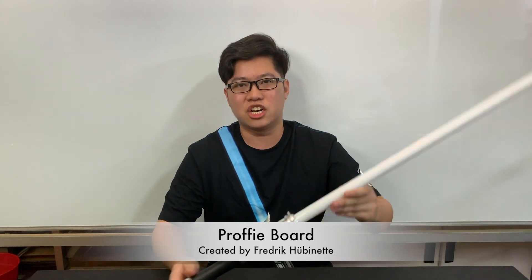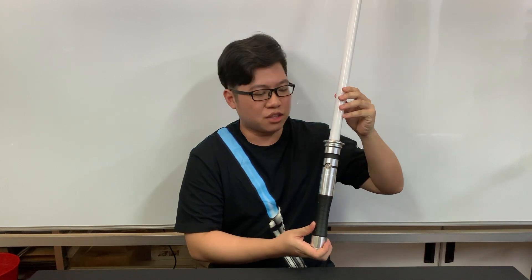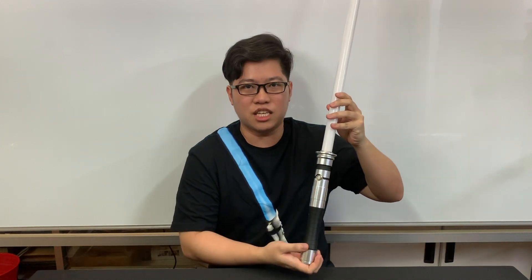Today I'm very excited to show you the ProfiBoard that is installed in the first series of hilts here at SaberMark. I'm very excited to show you what the ProfiBoard can do, the functions and the capabilities. Let's take a look at what this ProfiBoard can do.